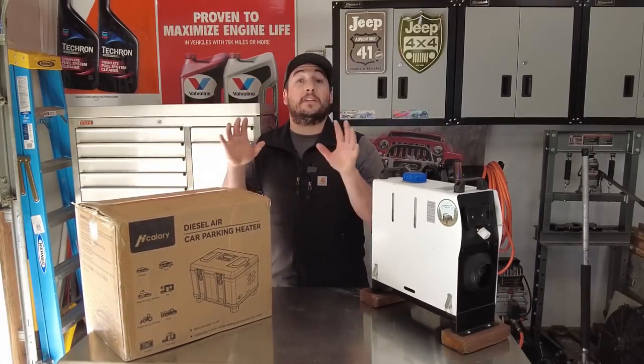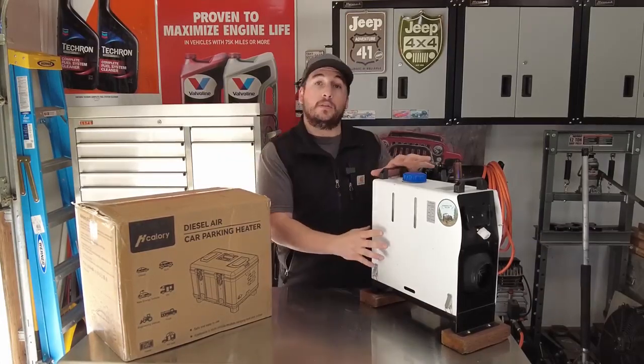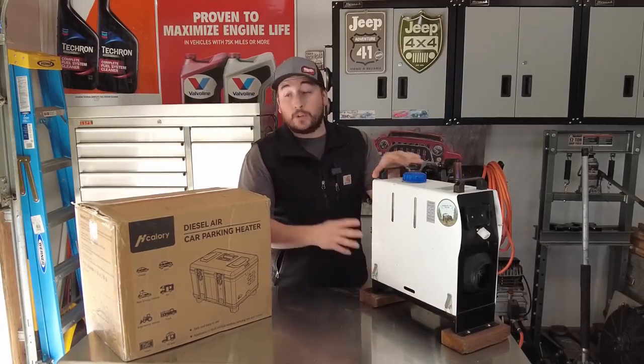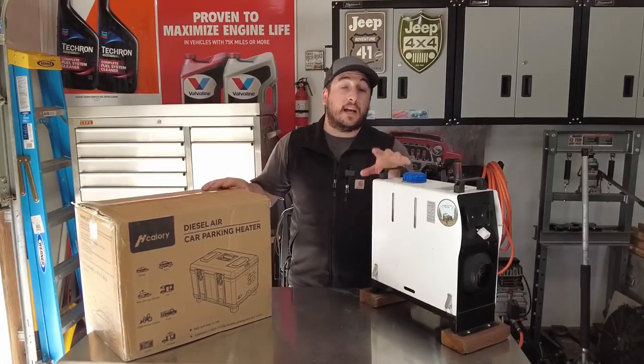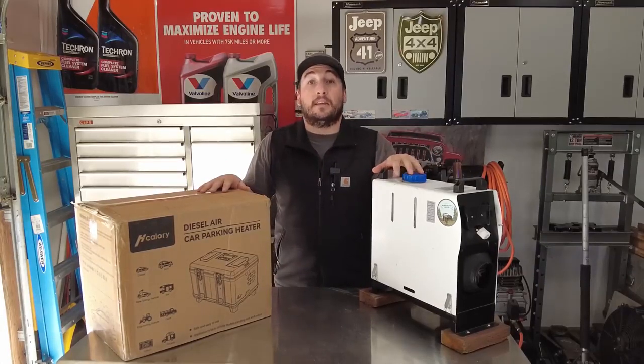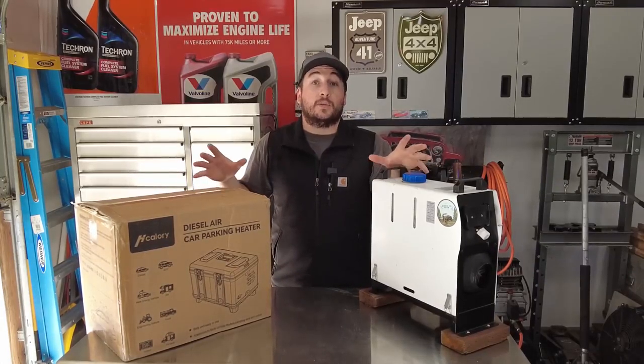So in today's video, I'll be sharing with you the differences between this older style, traditional diesel heater you've seen in a lot of my winter camping videos, and we'll just be unboxing this one today and kind of going over the differences and why I think this may be the king of all Chinese diesel heaters. Let's get to it.